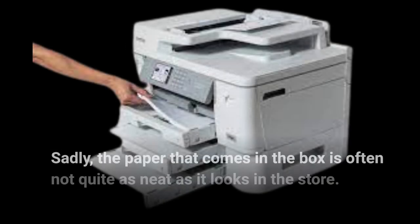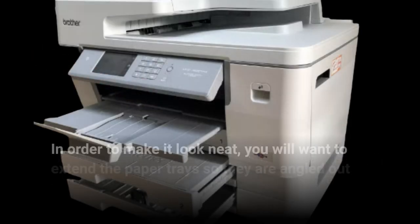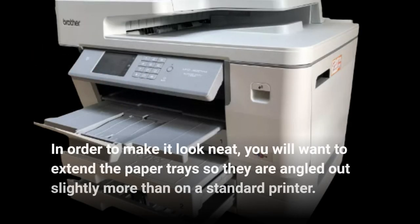Sadly, the paper tray that comes in the box is often not quite as neat as it looks in the store. In order to make it look neat, you will want to extend the paper trays so they are angled out slightly more than on a standard printer.